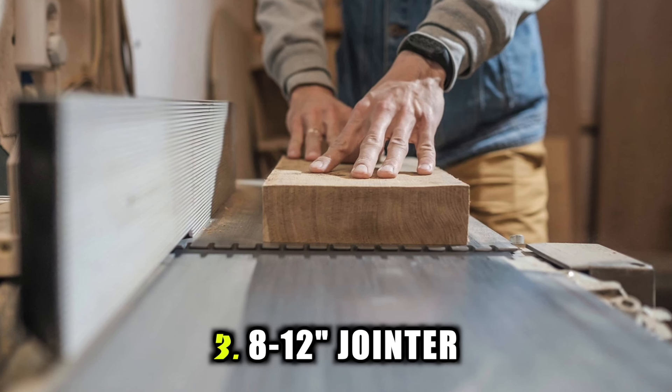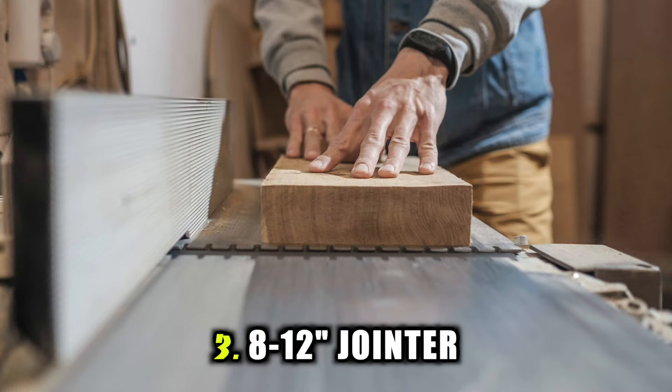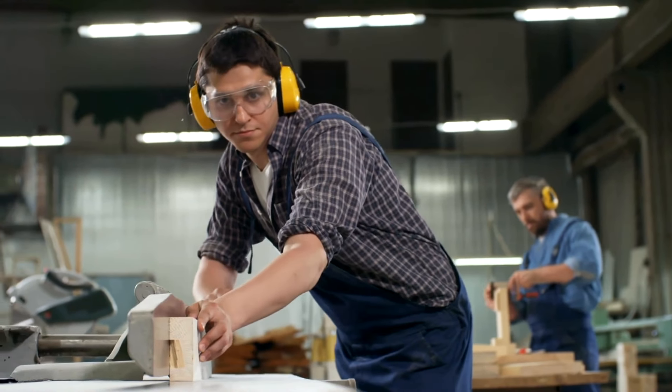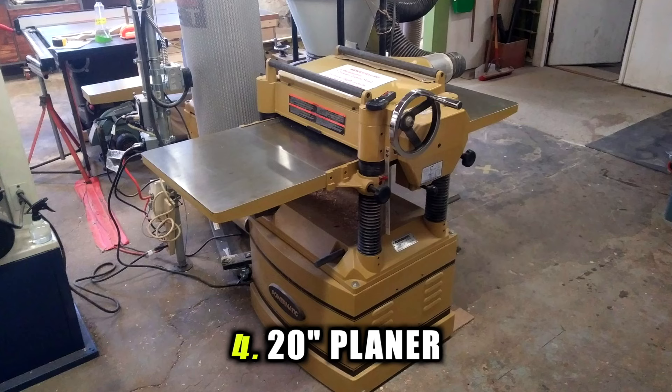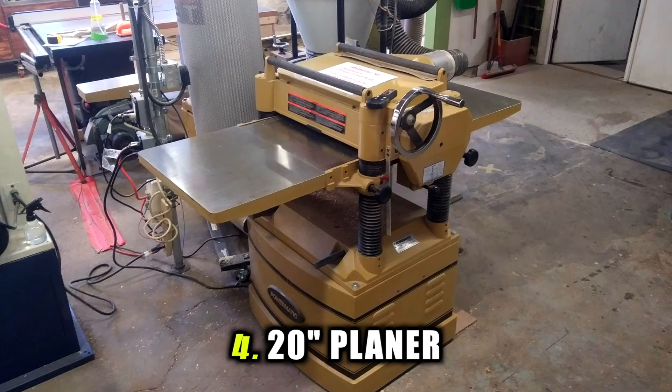The third one is an 8 to 12 inch joiner. Having a really wide joiner bed like that is going to allow you to really flatten your material, get boards really square — it's a total game changer as far as milling is concerned. But I probably wouldn't recommend you buy that either. And lastly, a 20 inch planer — you can get this in a Grizzly or a Powermatic. Great tool, but you don't need to buy it.